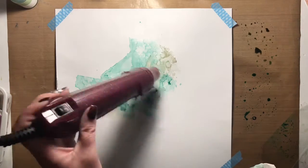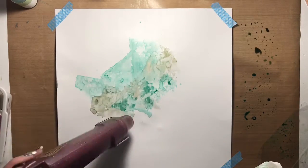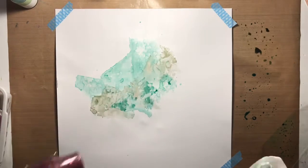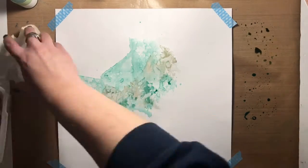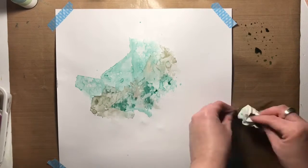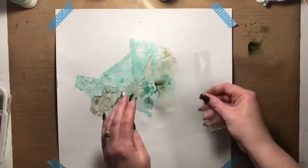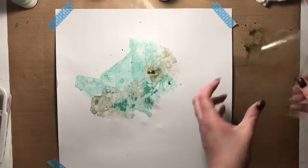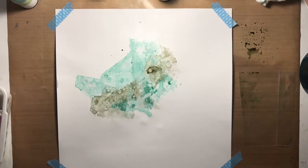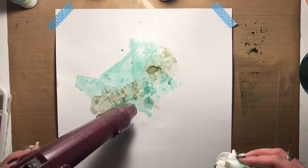I like using washi tape because it's removable and doesn't ruin the paper — or very much, anyway. Sometimes when I remove the washi tape a little bit of paper comes with it, especially with pattern papers. I try to be as careful as I can but sometimes that's just not enough, so I work with it. I like to think it adds a little bit more character — always trying to look on the bright side! Now you can see I'm adding less water because I'm trying to deepen and darken the colors.